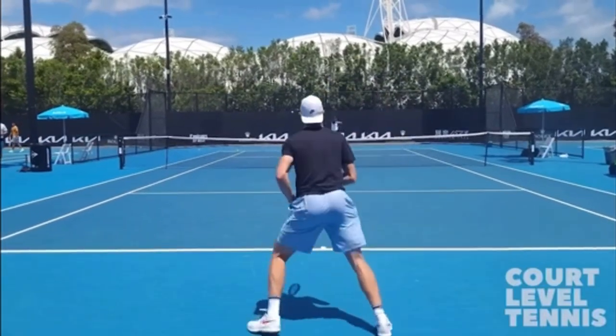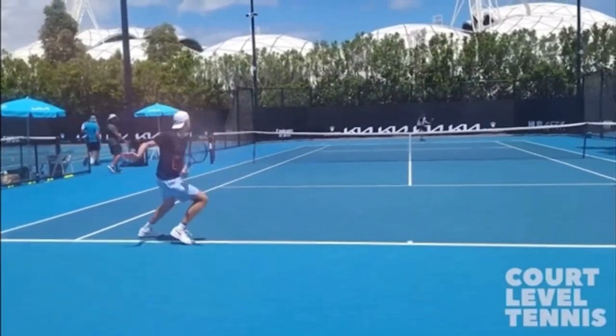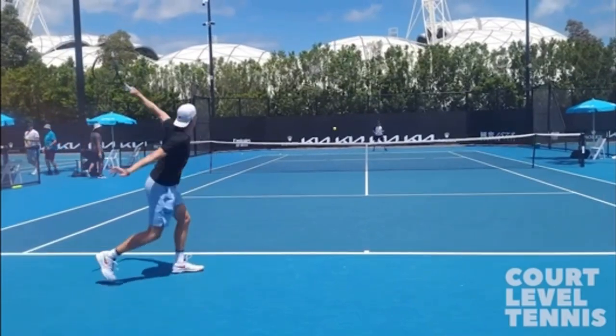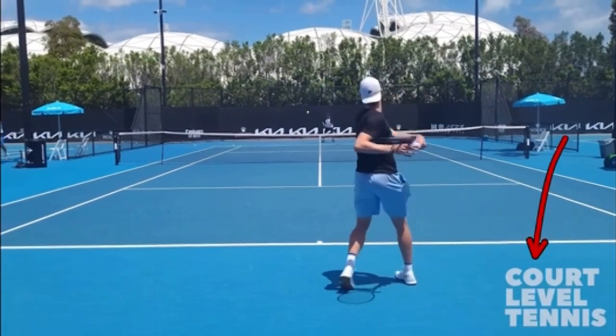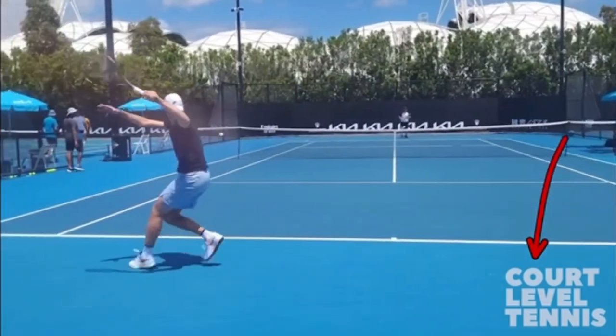Let's check out a critical aspect of hitting a great topspin one-handed backhand. This video is courtesy of Court Level Tennis on YouTube — make sure you subscribe to their awesome channel. I've put their link in the description below.